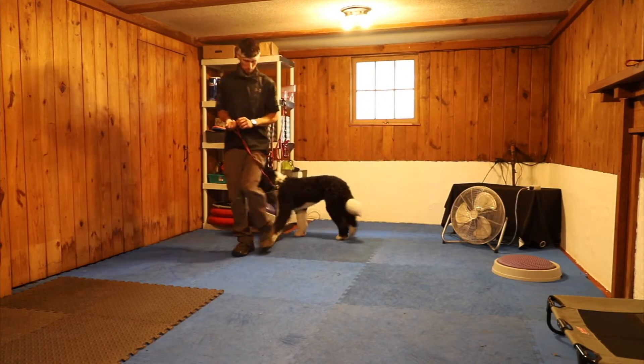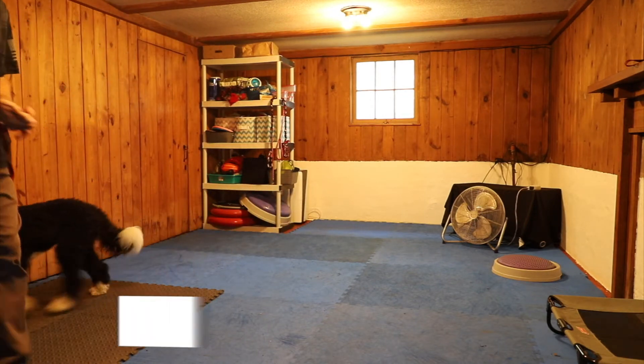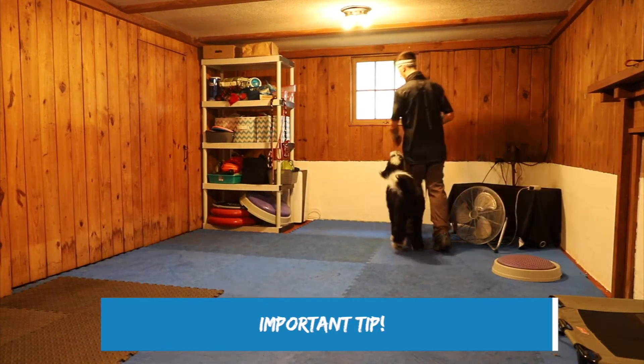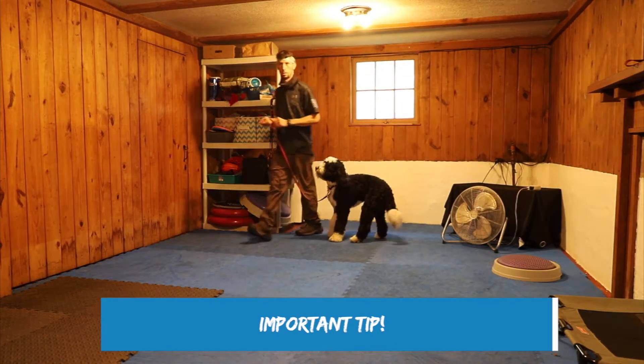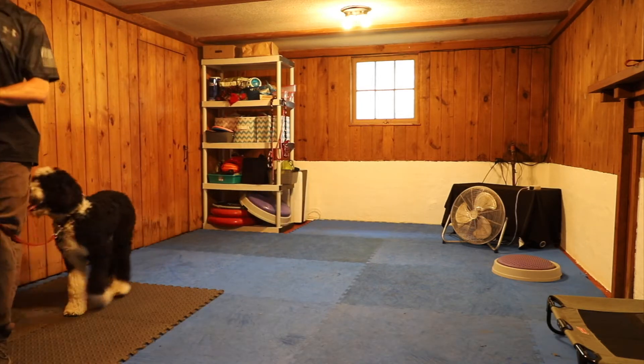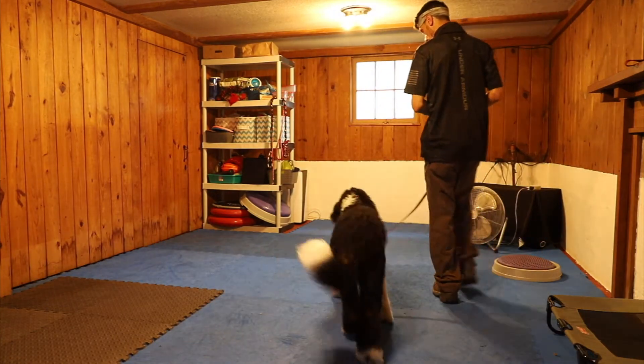Heel. Start putting my word to it. Let's go. So the dog should only be on one side. See how he's very disconnected? I just keep walking, yes, and let him figure out to be with me. Let's go. Yes, yes.